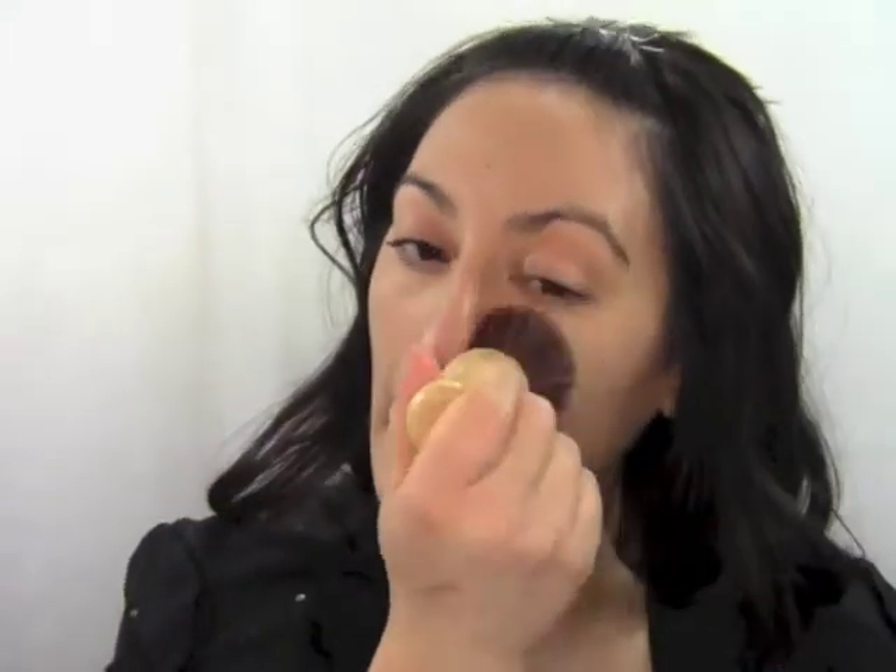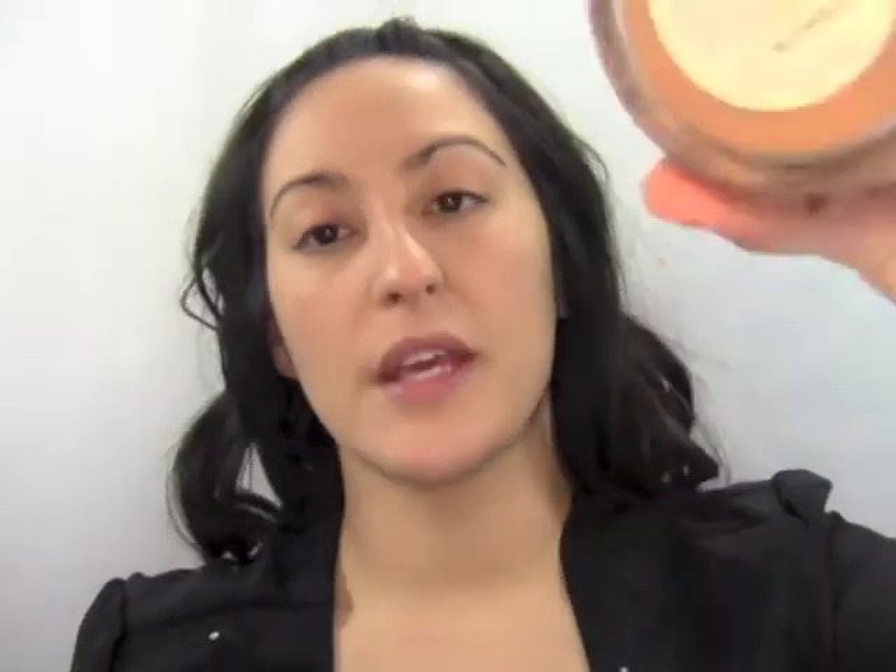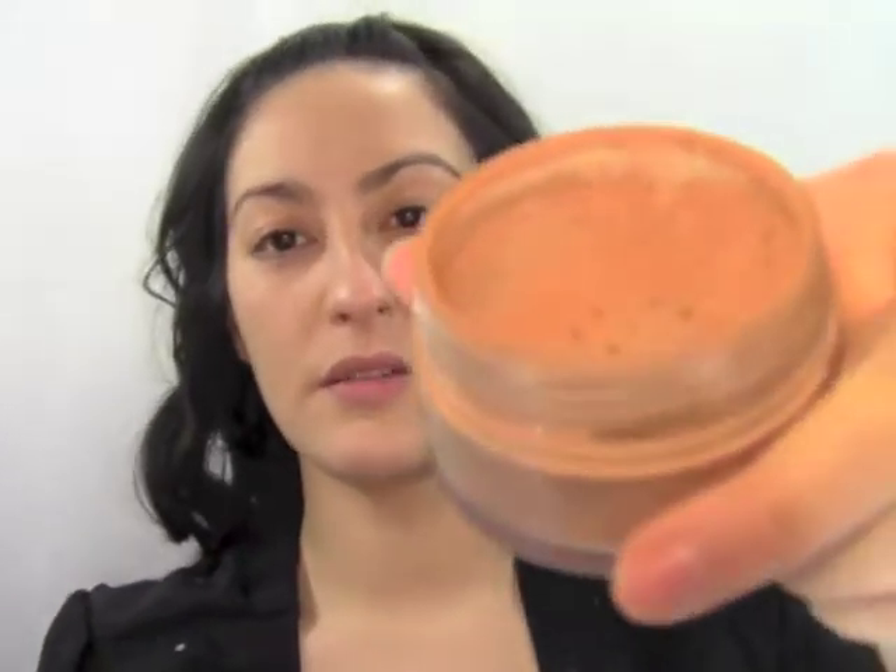I'm using a stippling brush to mix them together and just press it onto the skin. Then I'm going to do a little contouring so our cheekbones are more pronounced, which will accentuate our glowiness. I'm using a loose powder in Butternut by Graftobian — it's a few shades darker than my natural skin tone. Using very little with a fluffy brush, I'm just going to do the outside perimeter of my face.